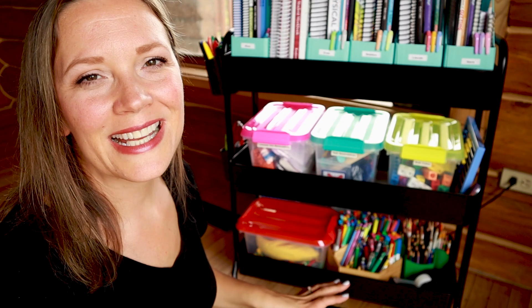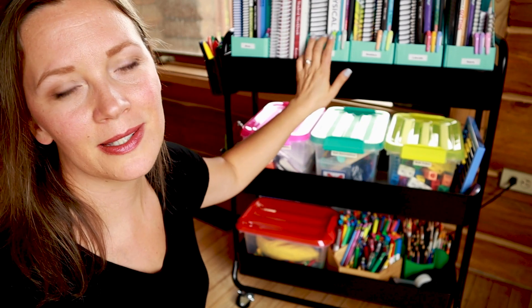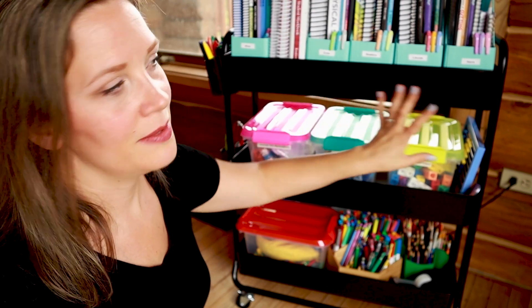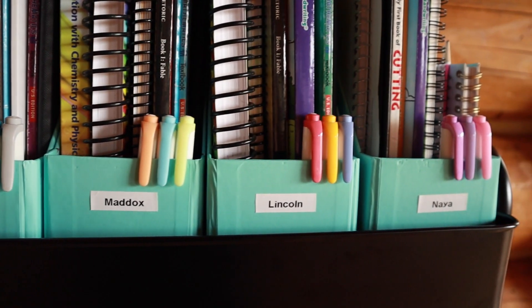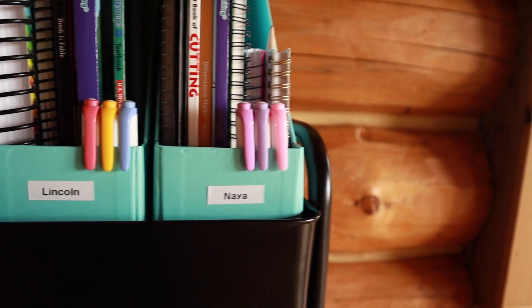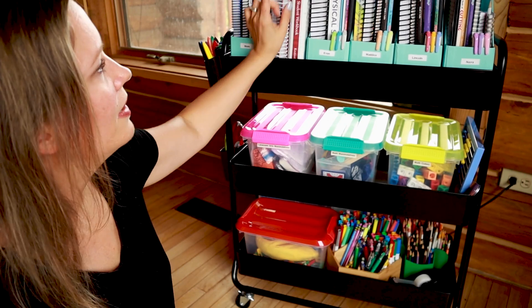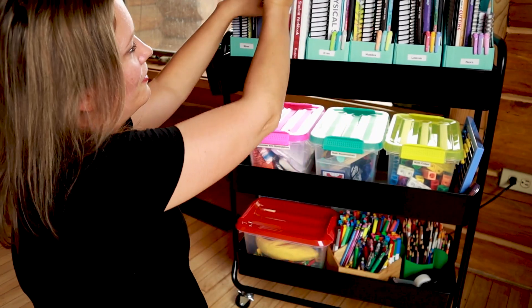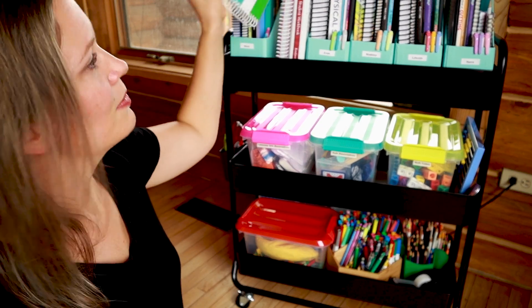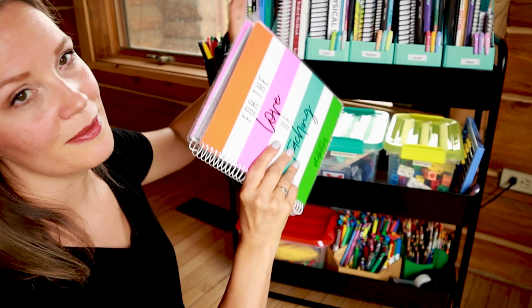I found this one at Michael's. The reason I love this particular cart is because it is a longer one — most of the ones I've seen before only fit about four magazine holders. I knew I really needed to be able to organize six different bins for all of our curriculum so I could have one for each of my children, one for myself, and then a space for some extra teacher's guides. The teacher's guides I have are just too long to fit in the magazine holder, so I have those tucked right here as well as my planner. I did just do a video about how I use my planner, so make sure you check that out.